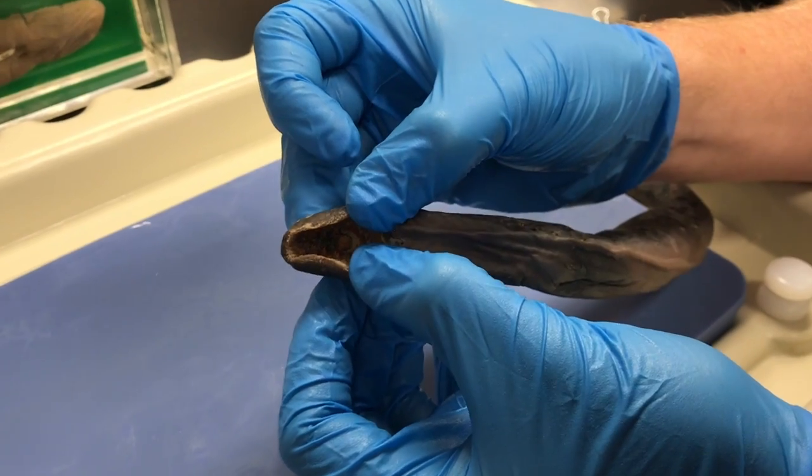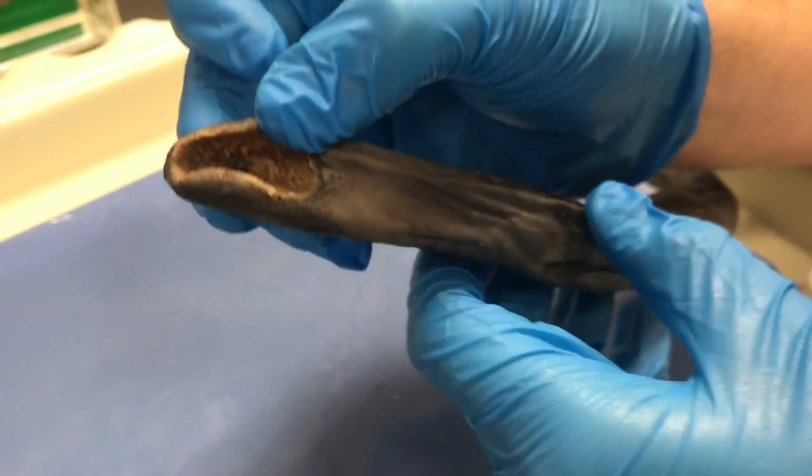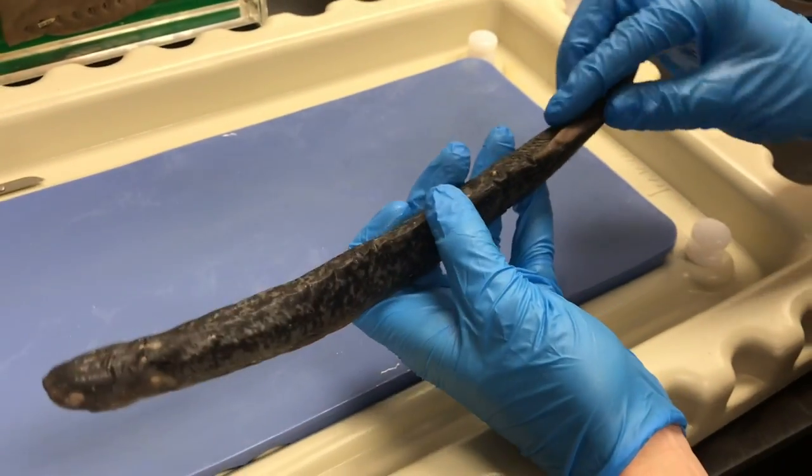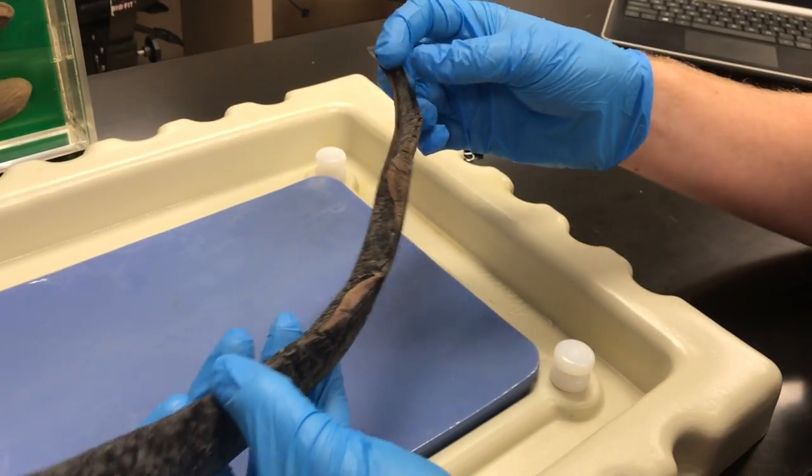Inside there you can see a little bit of a tongue with teeth on it, and that helps create the wound so that it can suck out all the juices. Back here we have a dorsal fin, a caudal fin, and then its tail.